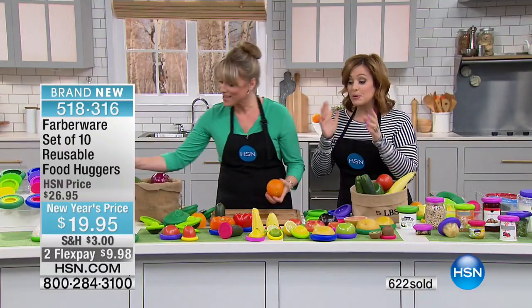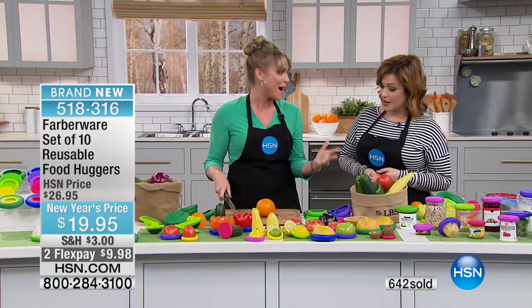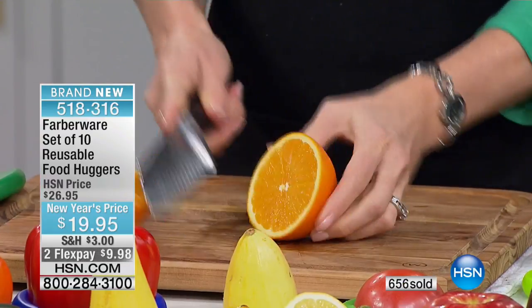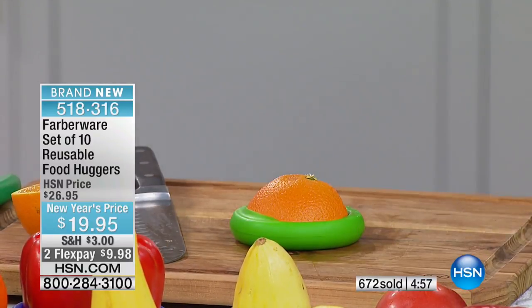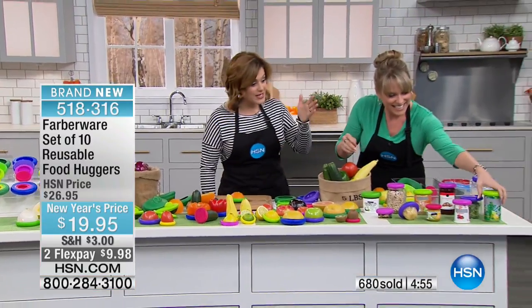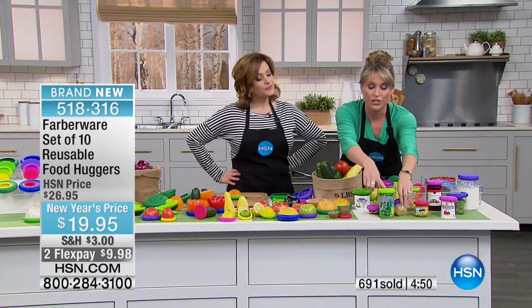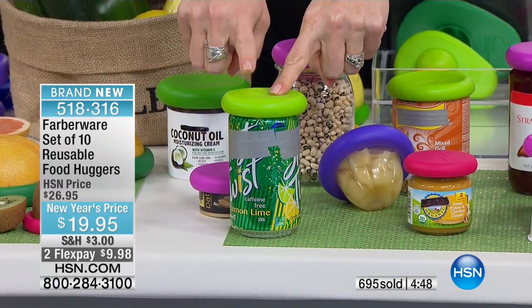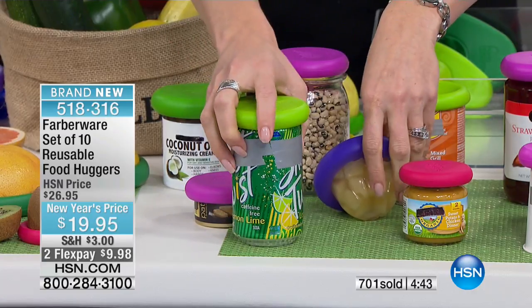If you want it, jump in quickly — 518-316 is your item number. Everybody's loving these. I actually hunted the Food Huggers folks down and chased them for two years until we were able to make this happen. And not just for fruits and vegetables — the dog food, the cat food, all that stuff, and jars and soda cans. I was watching a lady who took a seltzer water, popped the food hugger on, came back several hours later, and it was still bubbly because she preserved the freshness by popping it on top of the can.